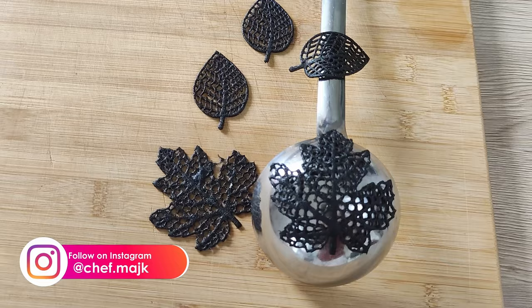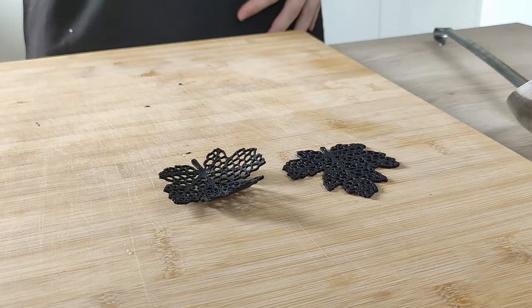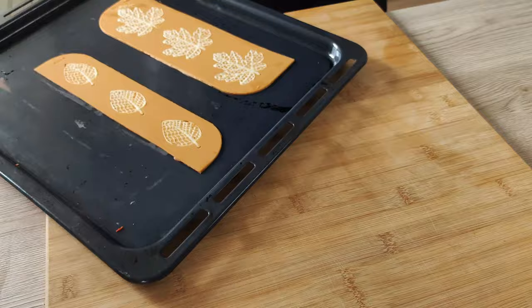So here you can see the difference between the shapes. And the last part is my basic mix — you do exactly the same and you end up with nice chips with a golden color.